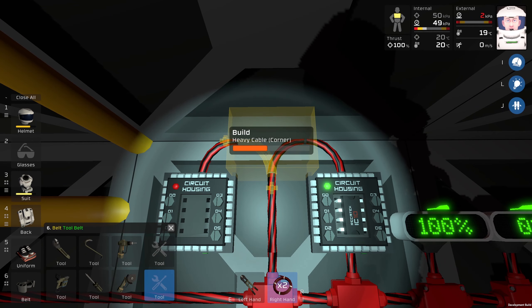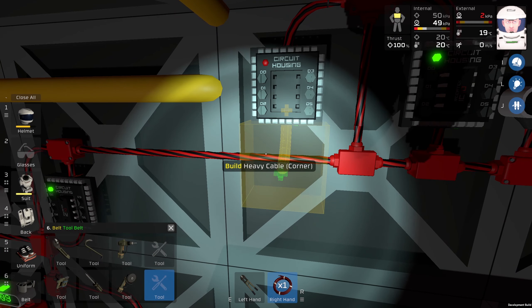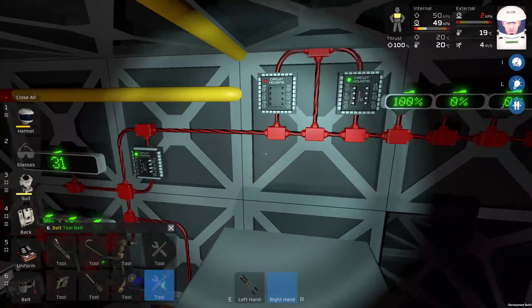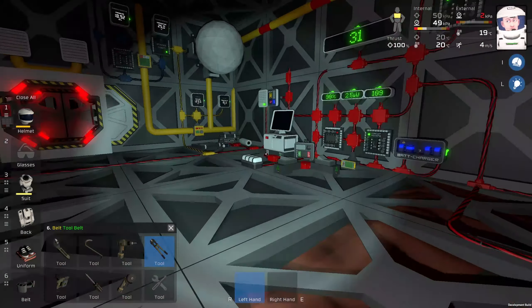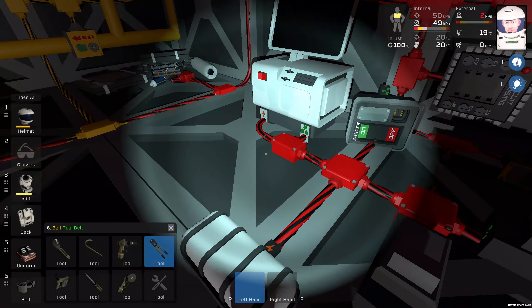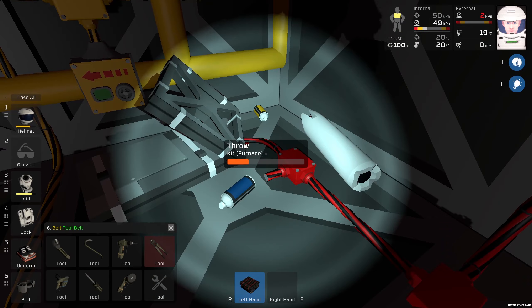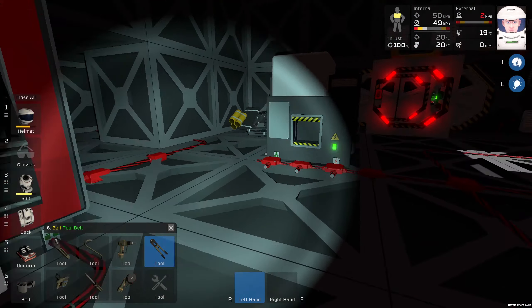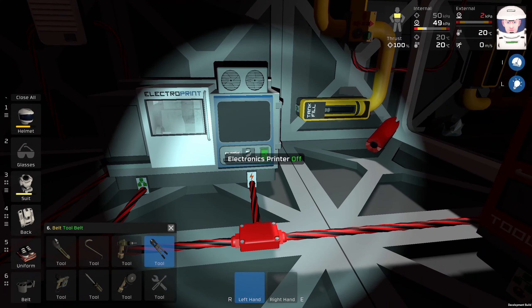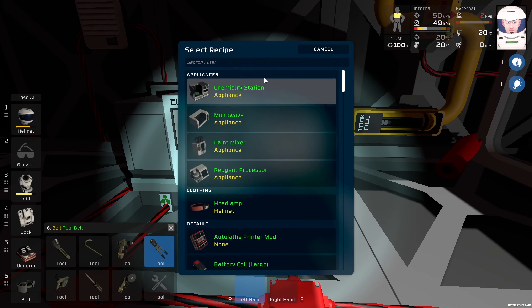Just like that. Now I need to connect the power, and of course I don't have any heavy cable. I'm absolutely not prepared for today's episode, so let's get some heavy cables — I'm going to print some. So, heavy cables.